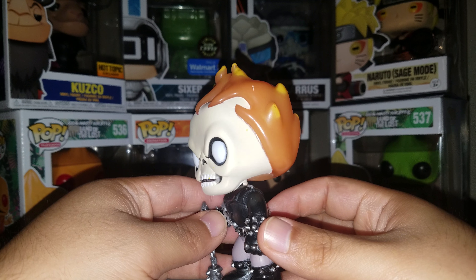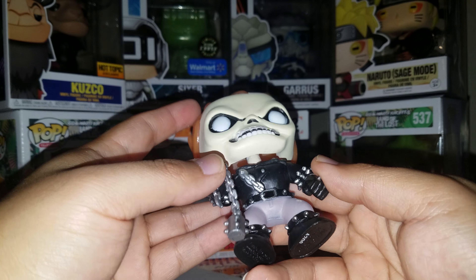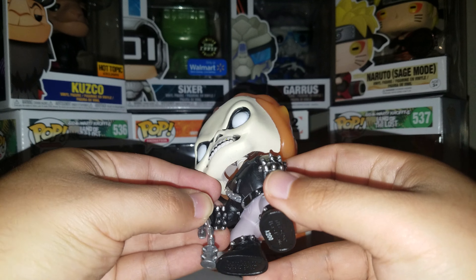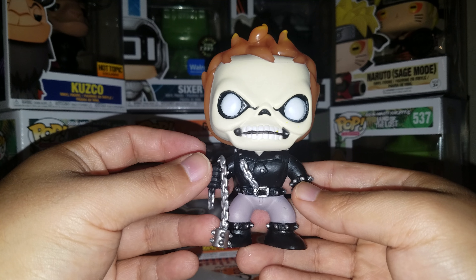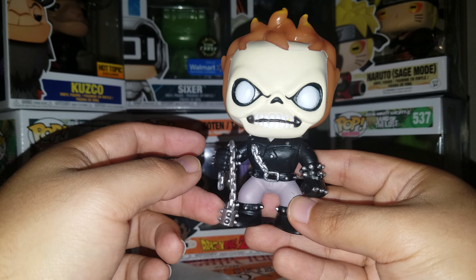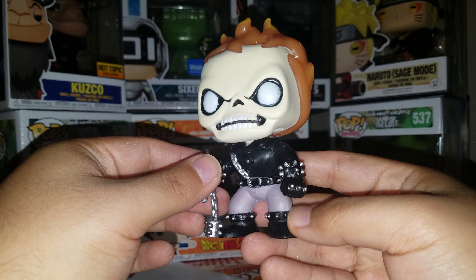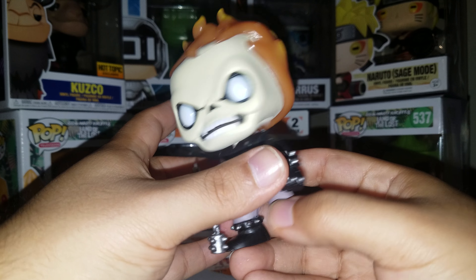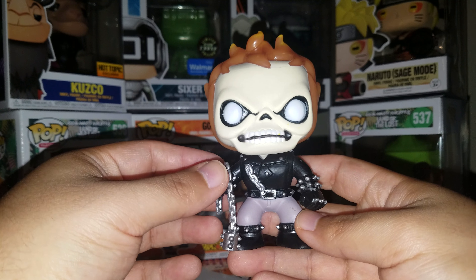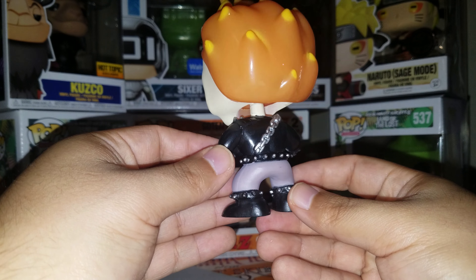From Funko, I can definitely see the paint has gotten a lot better, even though they still do some bad paint jobs here and there. There is their little stamp on the foot, so yes, this was my very first pop way back in 2013. The weapon actually feels like it would break — it's a very fragile plastic. The design overall I really like, but the paint job around the head is pretty bad. Then again, this was a long time ago — Funko wasn't what it is now; they have more money involved and stuff like that.